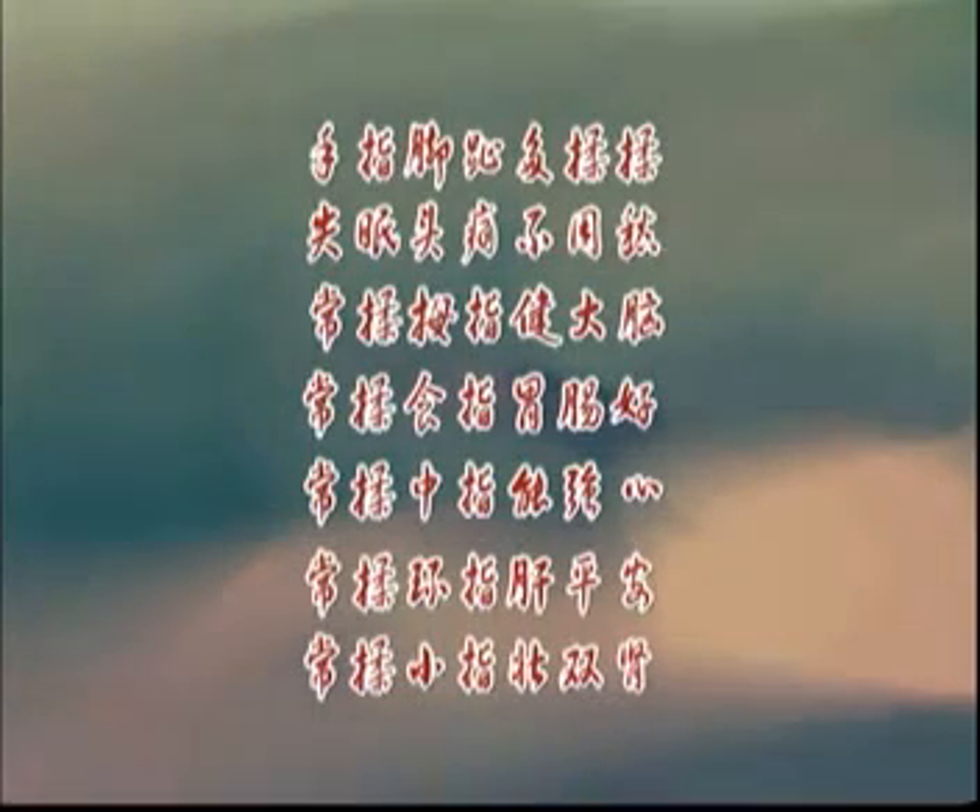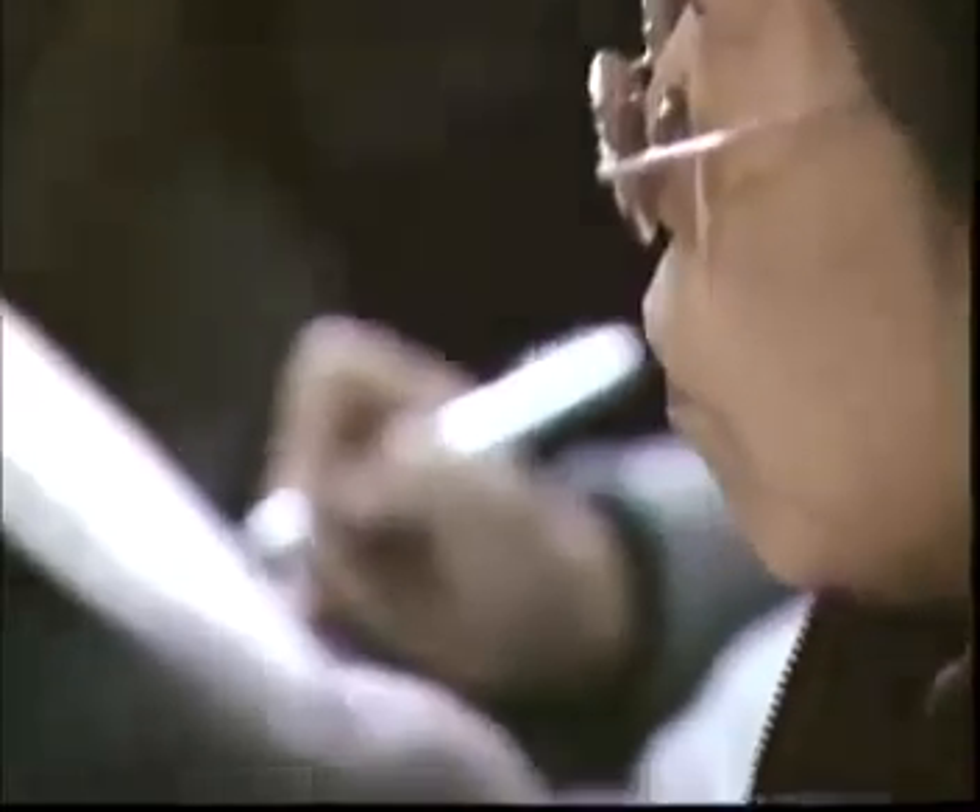指甲在经络上是井穴的位置，是阴阳开窍的地方，最好用指甲掐一下，越不精神的人越要用指甲捏。两个角三下已经很够了，时间多就多捏。一边看电视一边捏，捏到哪个手指痛就是哪个脏腑有问题。两边稍微用力，马上就精神了。凡是不精神，捏每个手指一下，马上改变。